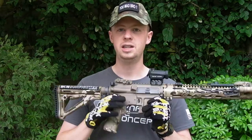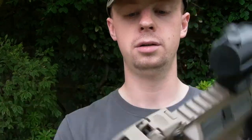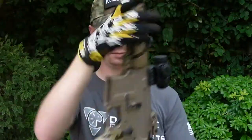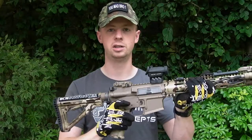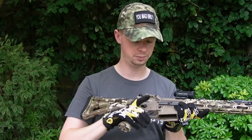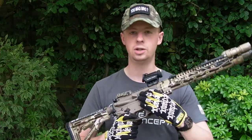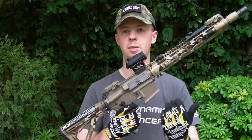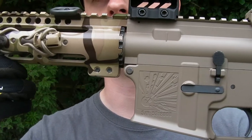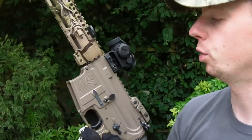The selectors are again a PTS part that's no longer in production. You've got a shorter one on the right-hand side and a standard length lever on the left side, which clicks into place really nicely in all different positions. The trigger is the standard trigger. As you can see, you've got the Cerakote on the upper and the lower, and on the lower there's a little explosive hazard engraving with a serial number.